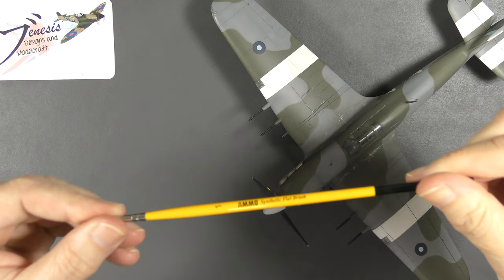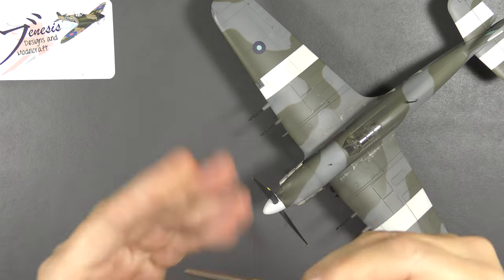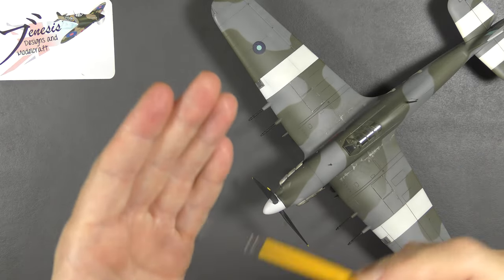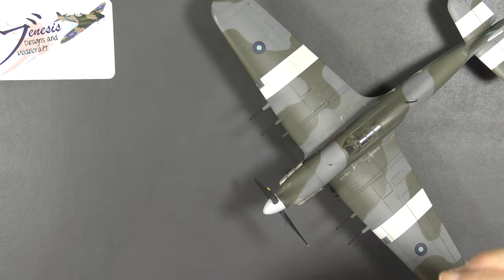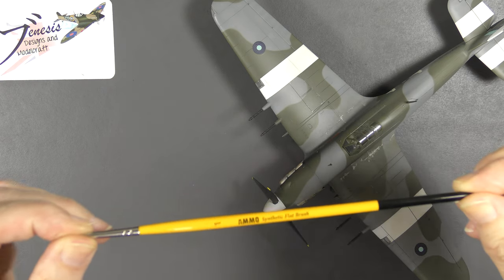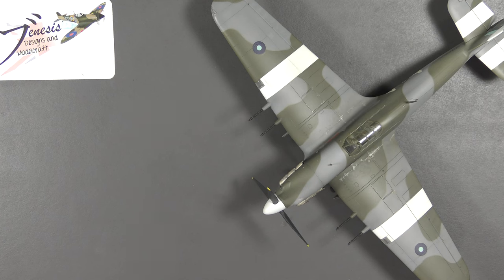This is a small flat brush — really useful for weathering, actually. Flat brushes are good because you can draw lines with them quite easily. I kept pulling the longer strands out with my tweezers, and every time I pulled one out another one would appear. Then I realized the whole lot was loose and the whole lot came out. This brush has been used — and I'm not kidding — maybe half a dozen times. So that's another one to avoid, at least if you're expecting any longevity out of it.